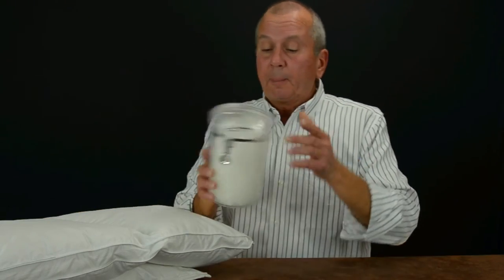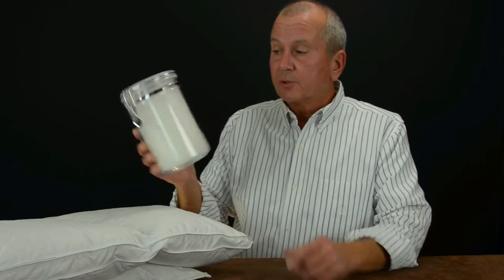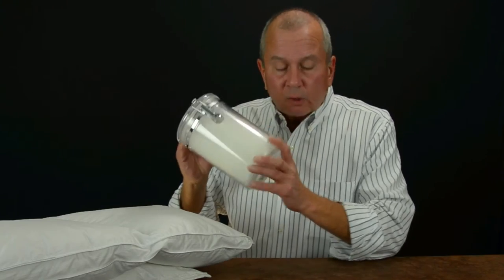Our lightweight is constructed with the same shell — it just has less down in it. It's ideal for those we would call kind of average: neither warm nor cold, kind of in the middle. It comes with 46 ounces of down in the queen and 53 ounces in the king. And by the way, this is approximately an ounce of down, so you can see an ounce of down goes a long way.